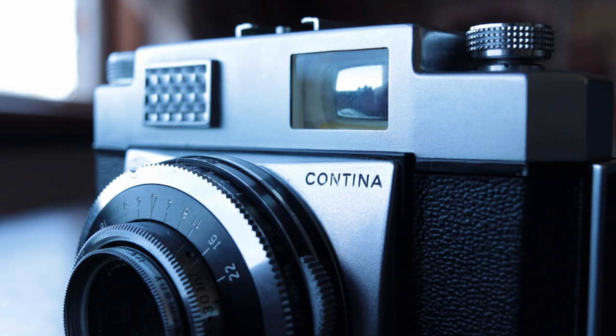Zeiss has a strange naming system for their cameras — there's millions of Continens and Retinas. So what exactly is the Zeiss Icon Continomatic 2? It's a 35mm film camera, but it's a viewfinder camera, which means you have no focusing aids. You don't have a rangefinder patch and you're not looking through the lens like in an SLR, so you can't focus properly that way.